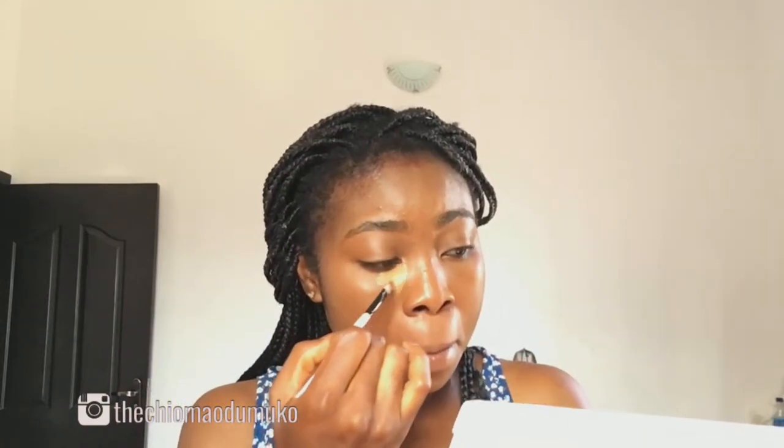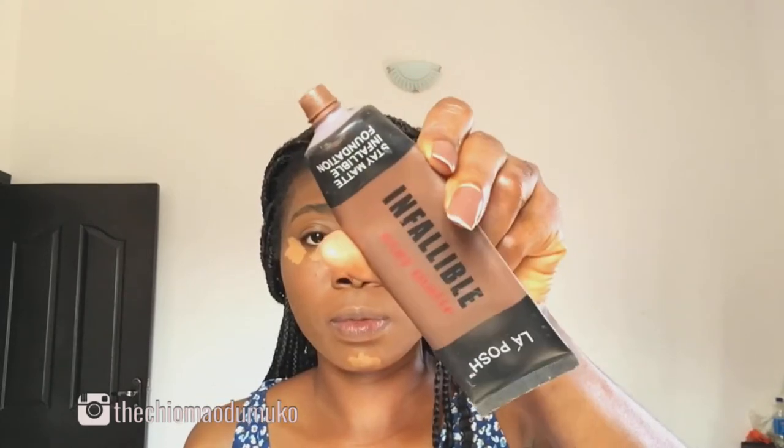I'm using my Milani foundation in the shade Amber as a concealer, and I'm going to be applying this in my under eye area, the bridge of my nose, my forehead, and my chin. Then I'm going to blend it with the damp beauty sponge that I used to apply my foundation.